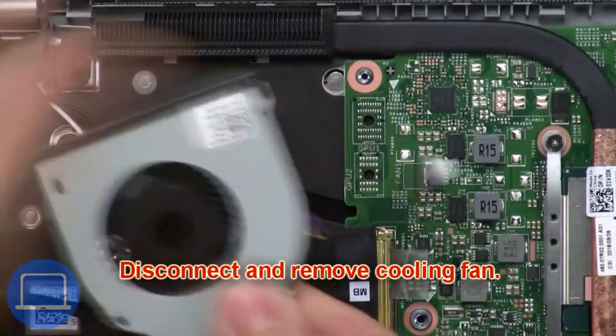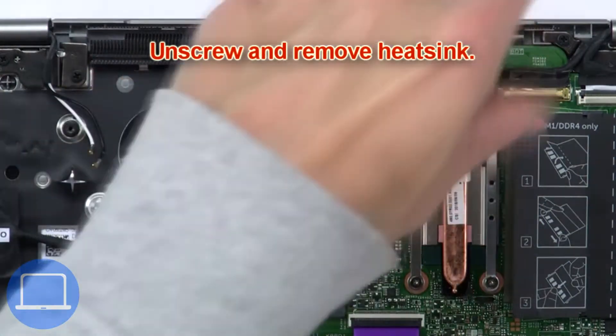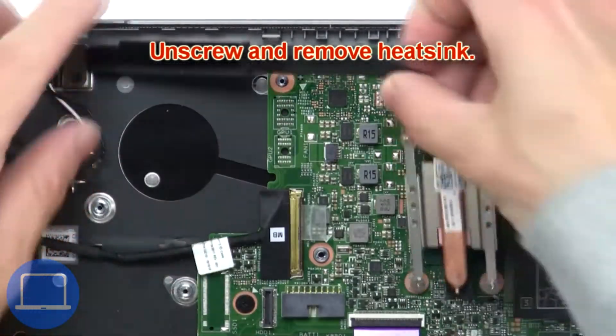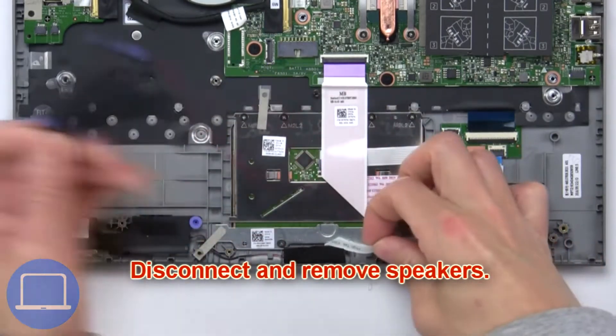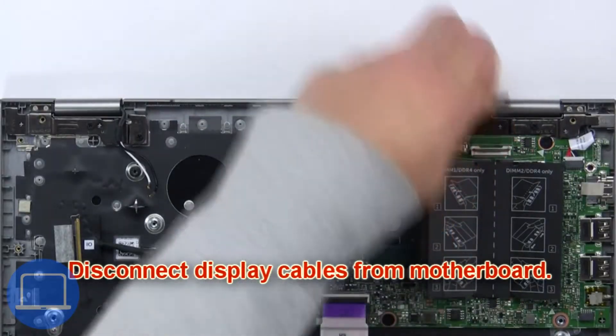Now disconnect and remove the cooling fan. Next, unscrew and remove the heatsink. Now disconnect and remove the speakers. Then disconnect the display cable from the motherboard.